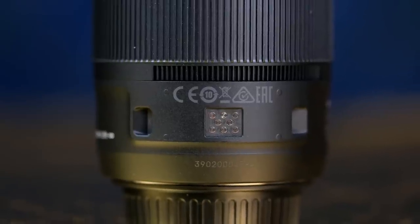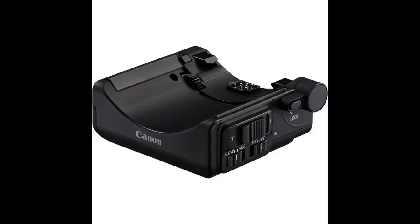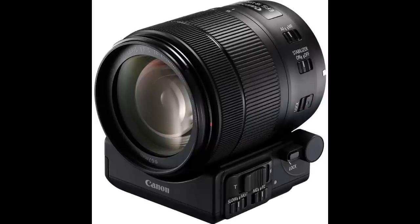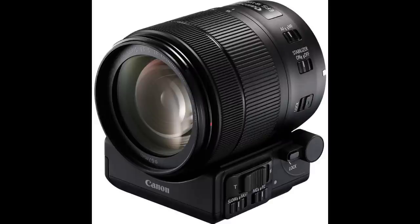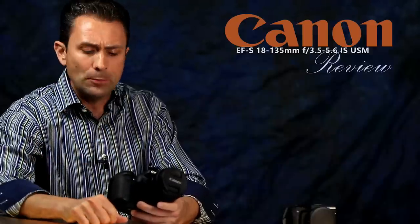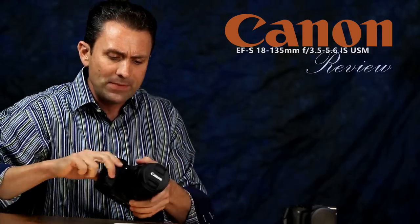Something completely new here is a connector along the bottom of the barrel for a new power zoom accessory that Canon has launched, coinciding with this lens and the Canon 80D. That power zoom dock gives you the capability of zooming somewhat like an old camcorder — with a toggle switch to go from wide to telephoto. You can also program the zoom speed. It's primarily for video shooters, and perhaps the best application is remote video shooting with the 80D, allowing you to remotely focus and zoom the lens. It's an optional accessory at additional cost.